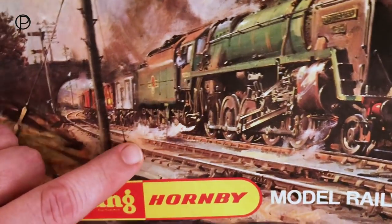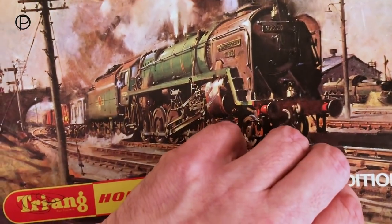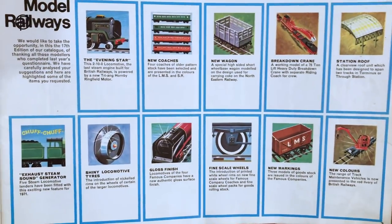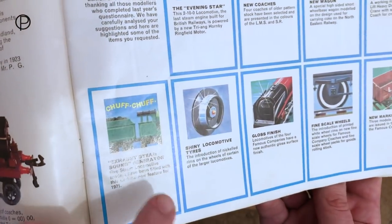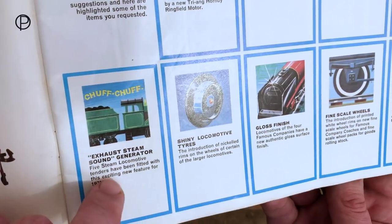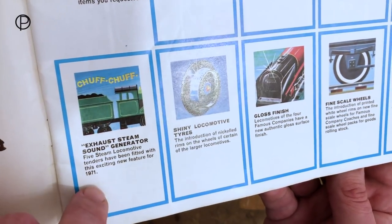I think that's probably about it for this week, but I thought we'd better have a look at the old 1971 catalogue — the first year that the chuff chuff sound became available. If we open this up and look at page three, they're highlighting a number of new features for that year, and the one we're concerned with is the chuff chuff sound — the exhaust steam sound generator. Five steam locomotive tenders have been fitted with this exciting new feature for 1971.